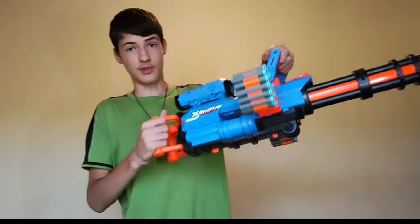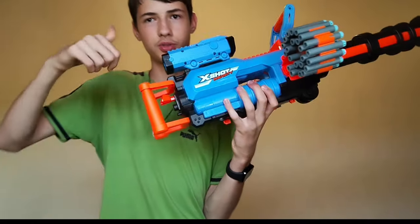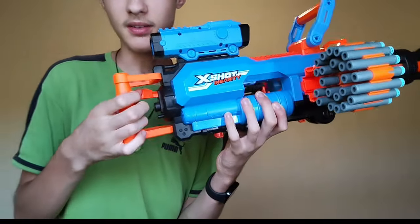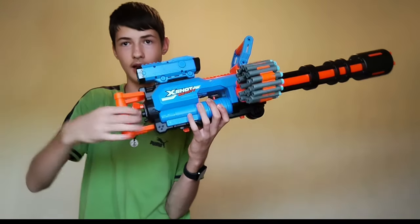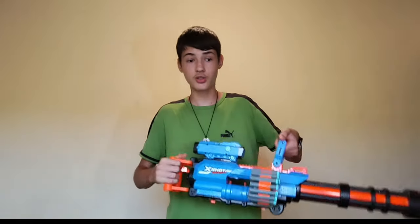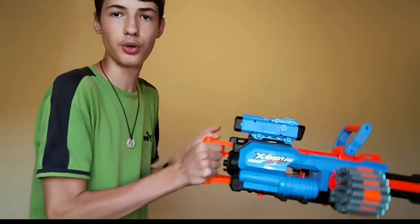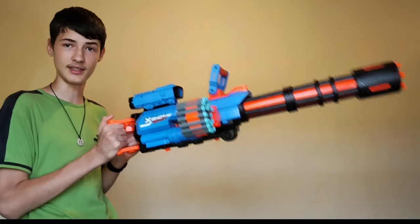To fire it, the trigger mechanism right here is a push-pull down style mechanism. So you push it to rev it and then to fire it, when you push it, you pull it down. That is actually pretty simple. And these grips — you have both two of them — so it's kind of a Gatling style grip and you hold it comfortably.